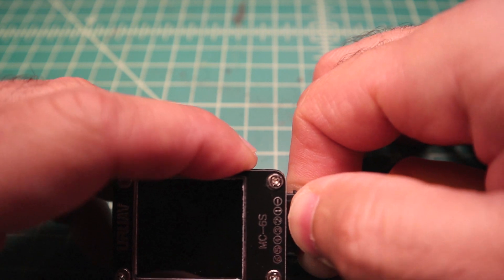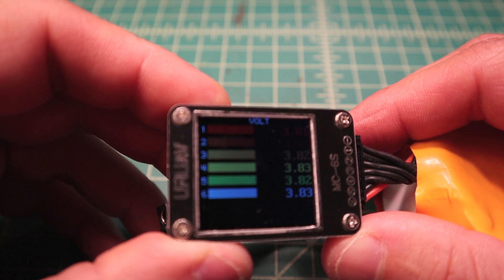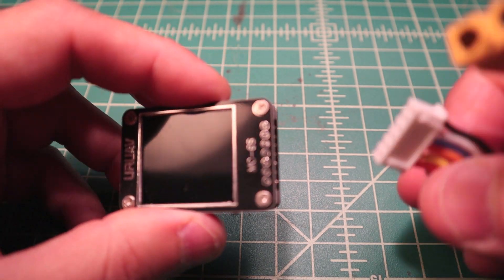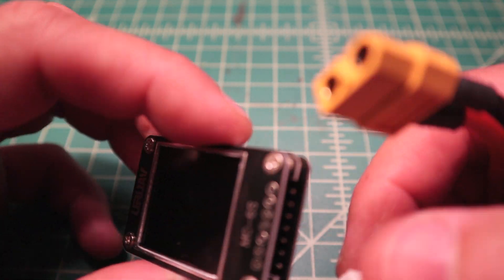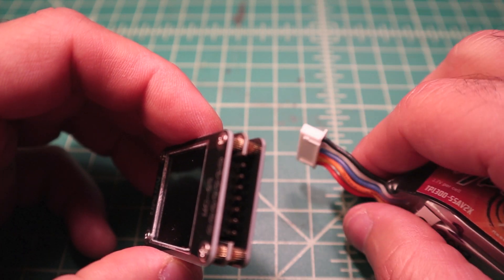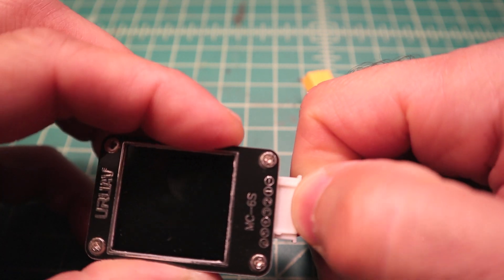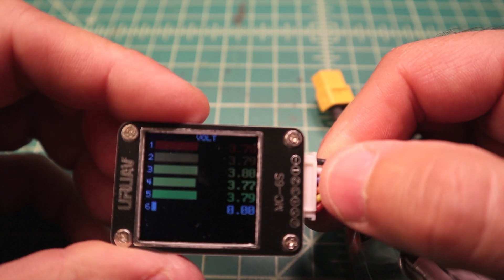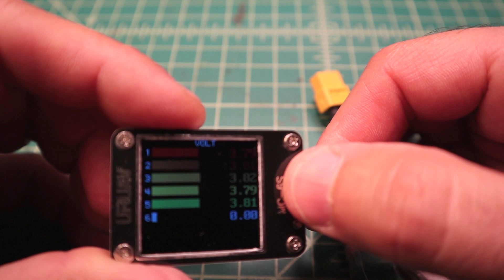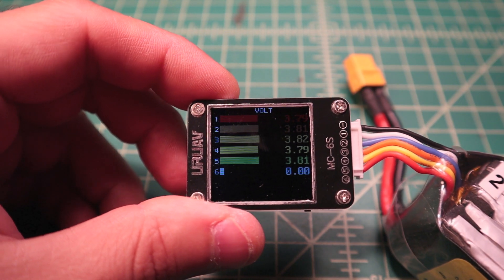Now for the 6S - I know it's at storage voltage. I don't know if it has reverse polarity protection, so be sure to plug it in correctly. It's reading about 3.80 on each cell, confirming it's at storage. Moving to the 5S: the pins are not keyed so you have to make sure to plug it in correctly. Cells 4 and 5 are a little off, but there you have it - that's the basic voltage-checking function.